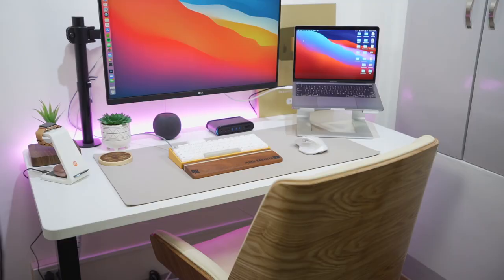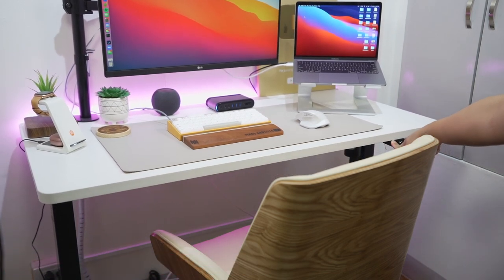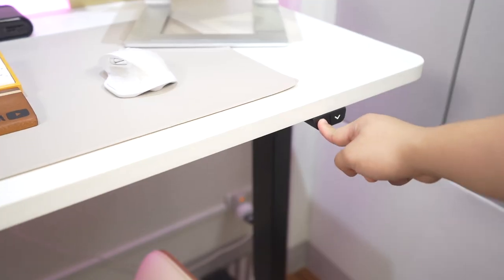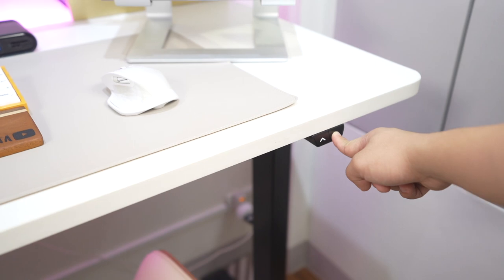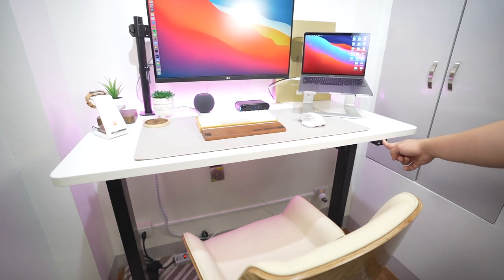Going back to Mary's desk, we'll be starting with the base of its setup — the desk. The desk Mary has right there is from FlexiSpot PH, which can also be found on Lazada. We actually got ours from Lazada. Mary got it for around 18,000 pesos, which is a good price for an automated desk. An electric desk is mainly used for adjusting from sitting to standing or vice versa — it is ergonomic and it'll lessen your back pain because you can use the desk while standing up.